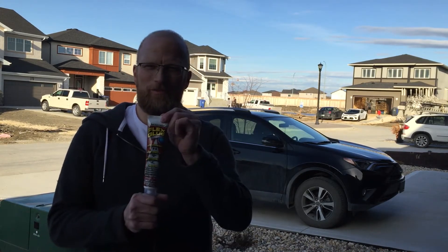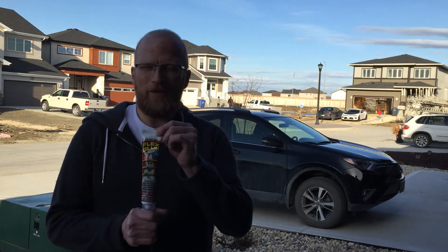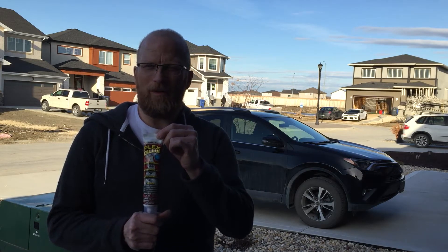Hey YouTube, here we are again in the beautiful Northwest region of the country and we're gonna do round two of Flex Glue. I am NOT sponsored in any part by Phil Swift or Flex Corporation.